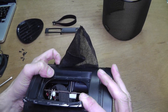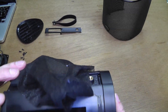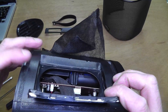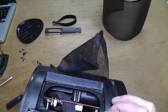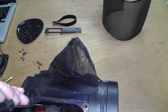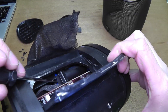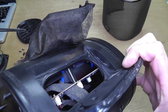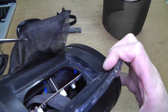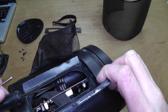Inside we have the charging element — the electronics for the charger directly behind the charging port. On the right you can see in blue what looks like the battery. So in case you need to get access to that, that is where it is located.